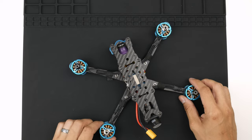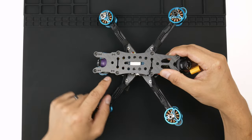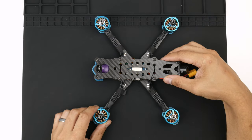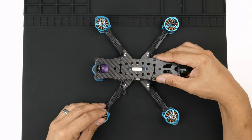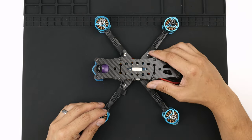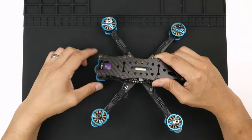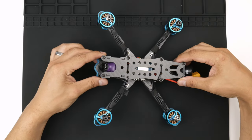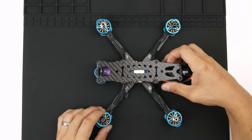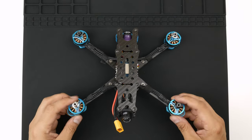The next thing I wanted to explain is the camera. I mounted it with the symbol of the word 'top' pointing upwards, but when I plugged in the battery and connected my goggles I noticed the video was upside down. I basically took the camera out with the plates, flipped it upside down and put the top plate back on — that was enough to get it working in the right orientation. I don't see any issues with doing it that way.